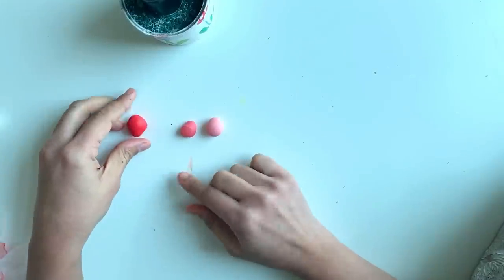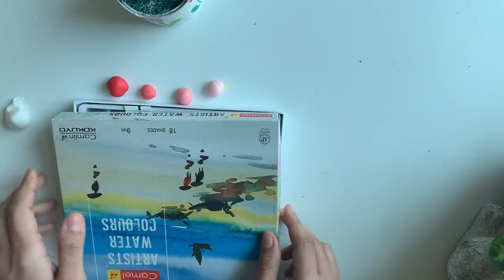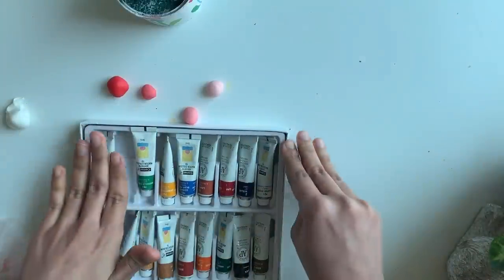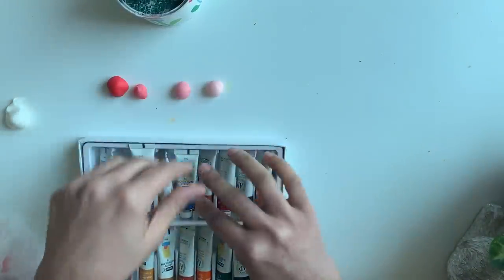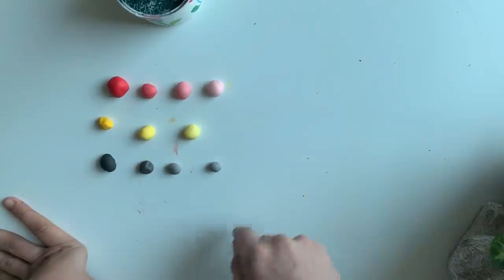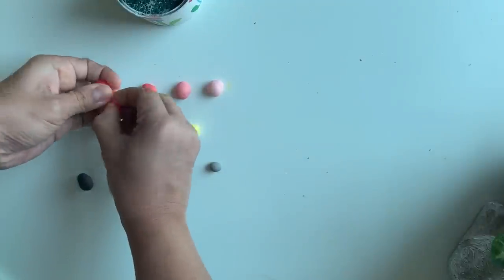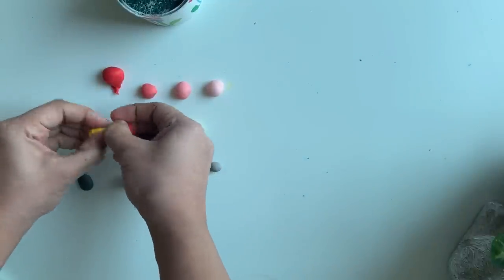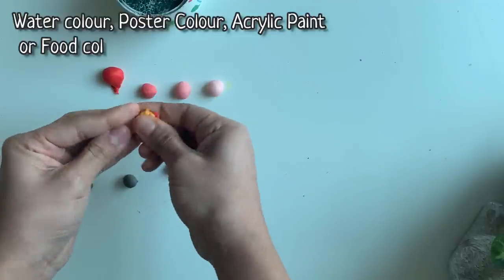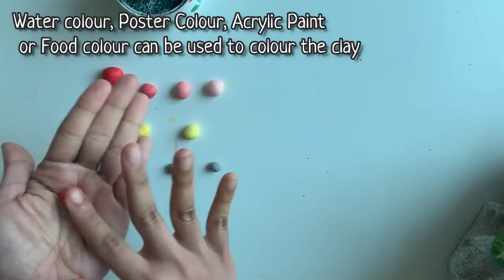This is how we make different shades of the same color. The easiest method to make a variety of colors is by using a watercolor pack of assorted colors, so there are a variety of shades in it. You can choose whichever color you want and mix it with the clay. Here I have made shades of red, yellow, and black. We can also mix these colors to make new colors — a little red and yellow gives you orange. You can use acrylic paint, poster color, or food color to color the clay as well.